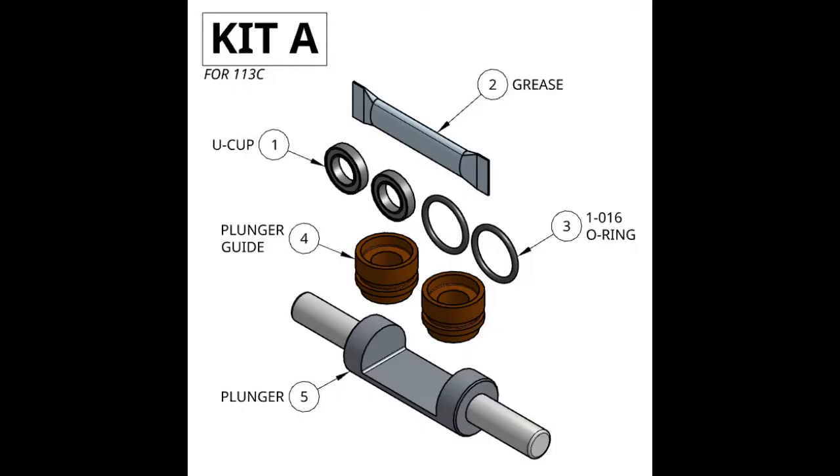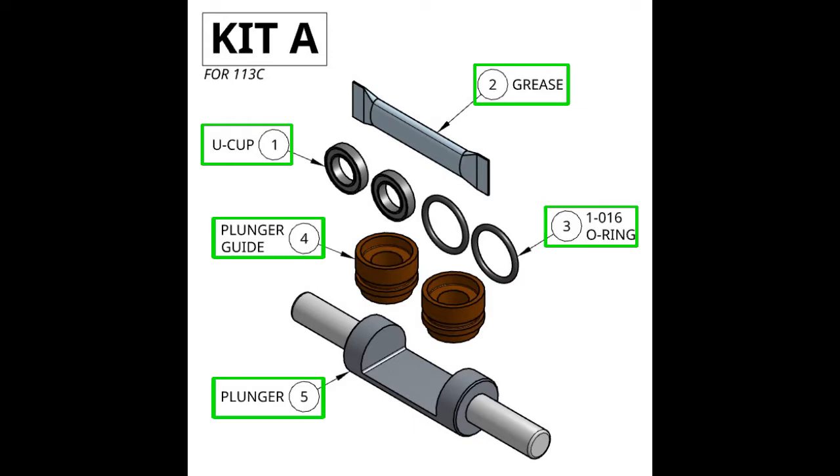For this rebuild, we'll be using kits A and B. In kit A, we have two U-cups, grease, two O16 O-rings, two plunger guides, and a plunger.